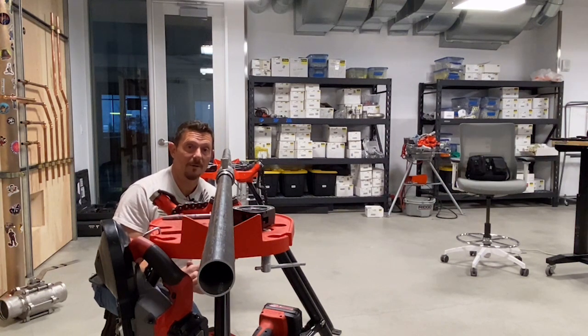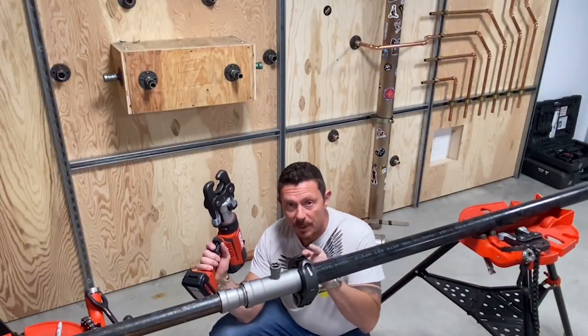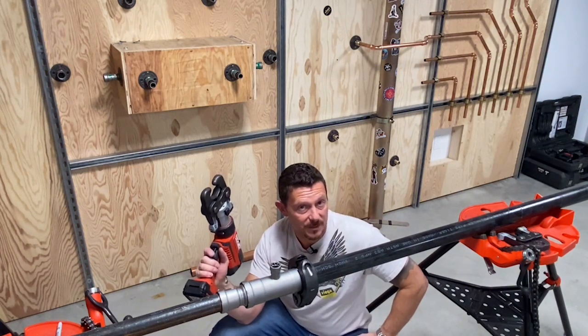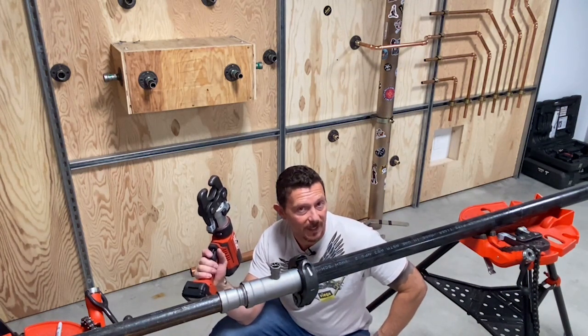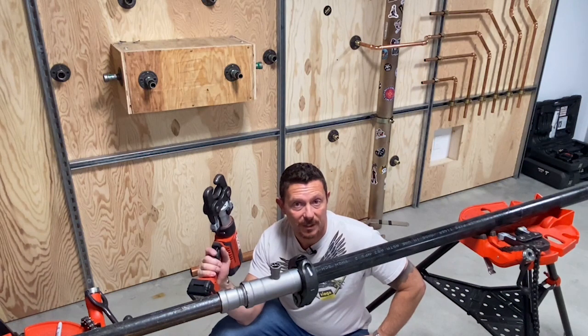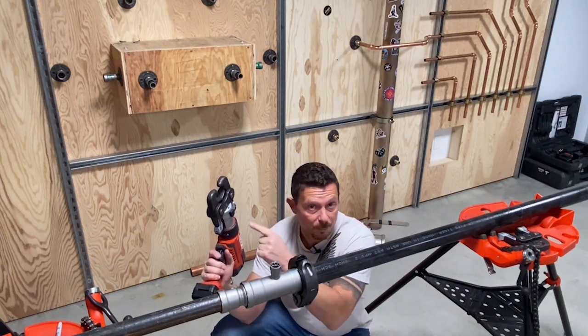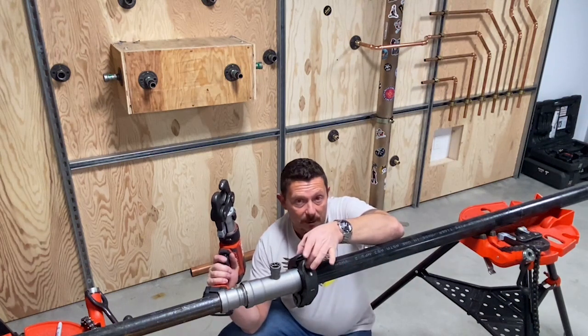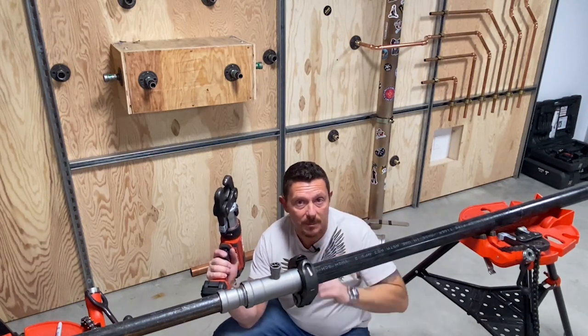I'll show you how to do it, and once you understand it, you'll be making pipe straight, plumb, and level every single time. Since I'm using a ring, I have an actuator. Remember which way the fitting is going to want to move when using an actuator? It's going to come towards me or towards the press tool because the opening of the ring is here, and the actuator is going to pinch right here to make the press.